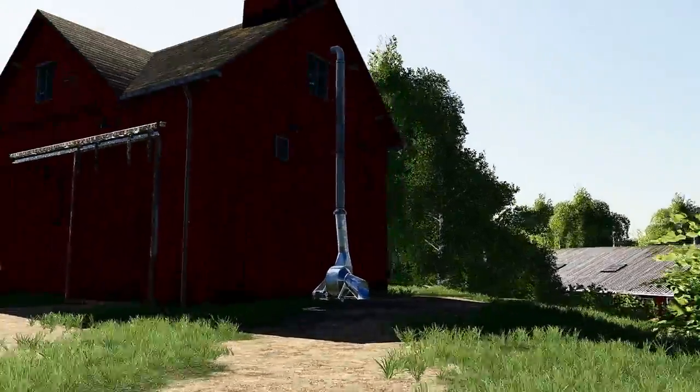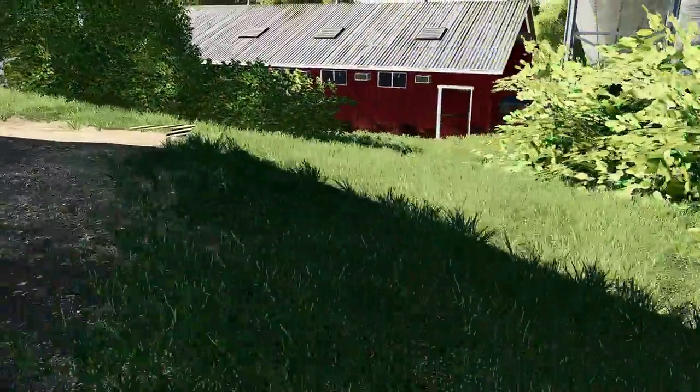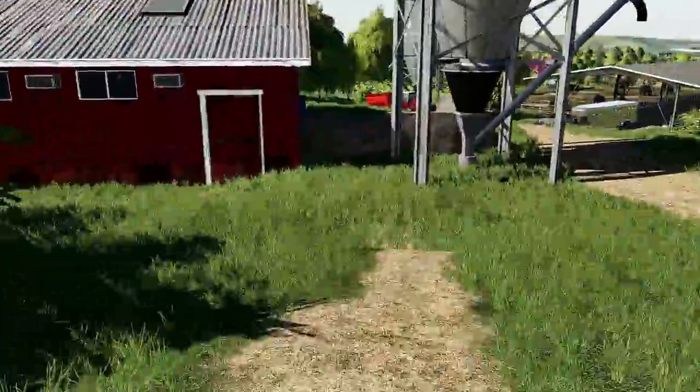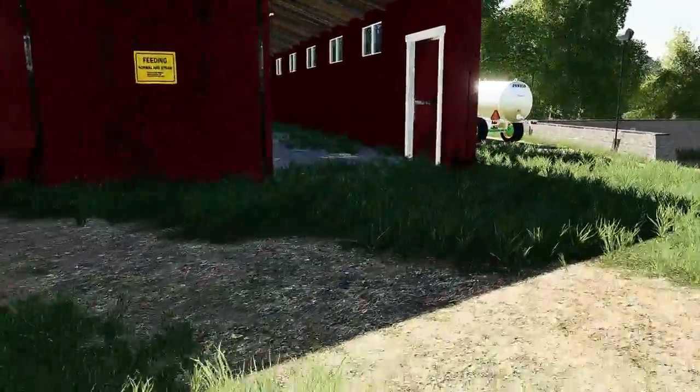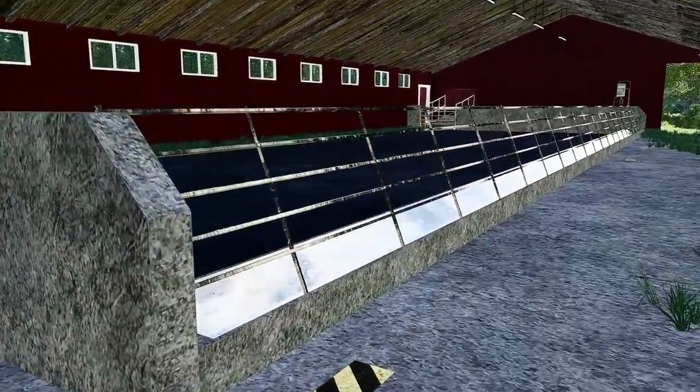We have another barn where we're gonna store hay and straw in. We got our little pig barn over here. Don't have any pigs yet — we'll move on up to them.